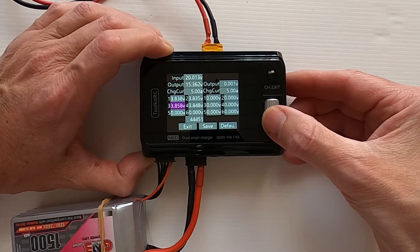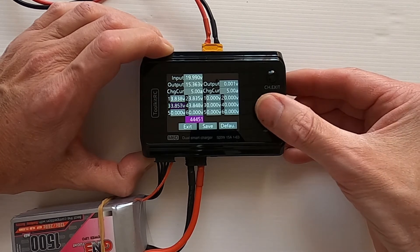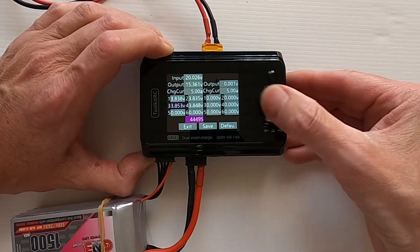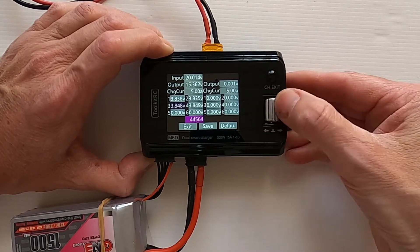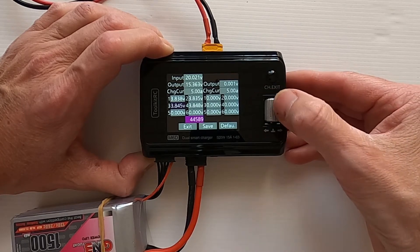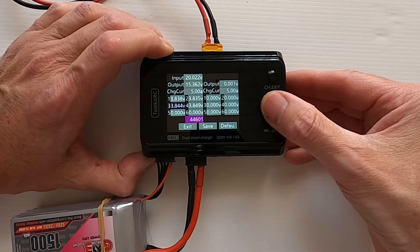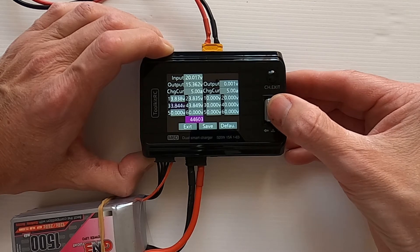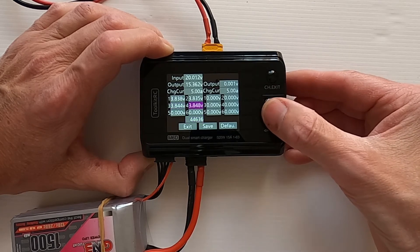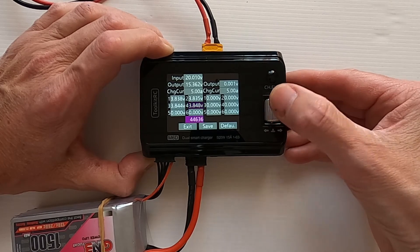On cell 3 it should be 844, so we've got to go down — go to the right. It's switching between values but there we go — 844. Click and move on to cell 4.